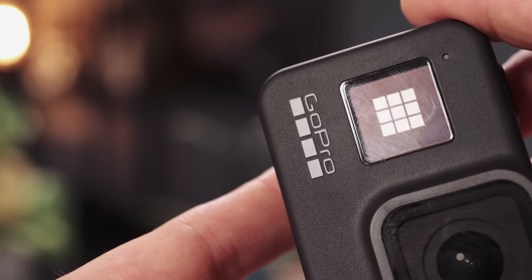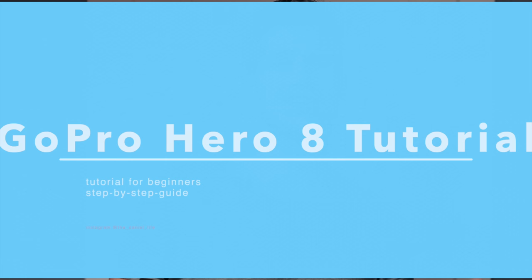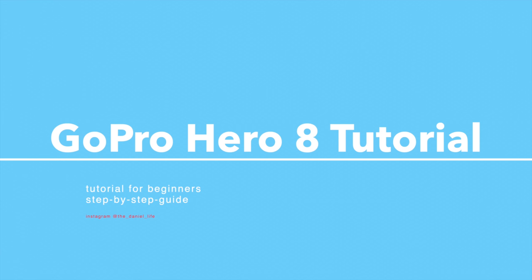Ladies and gentlemen, boys and girls, welcome to the ultimate guide about how you can control and use your GoPro Hero 8. I've done a couple of videos about this already with other GoPro models, also with the GoPro Hero 5, Hero 7, and now I'm doing exactly the same video for the GoPro Hero 8 because there are always some small things that have changed.